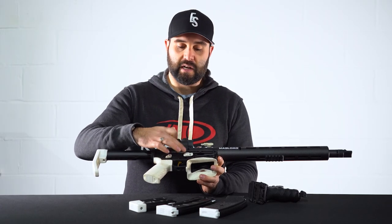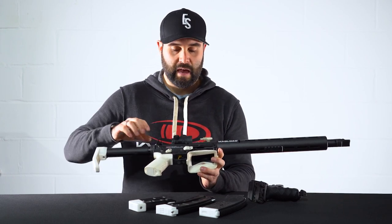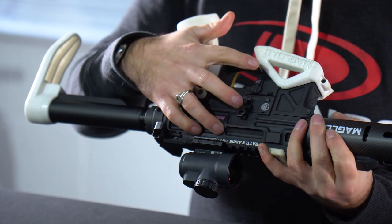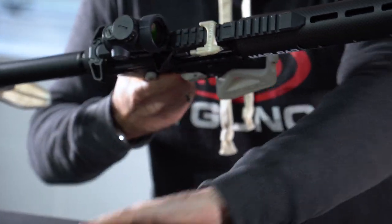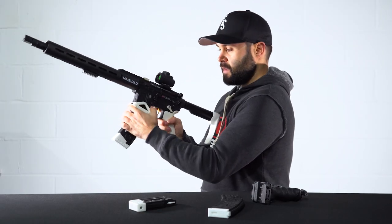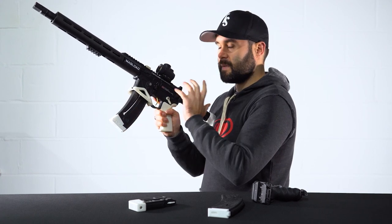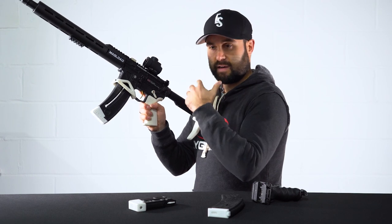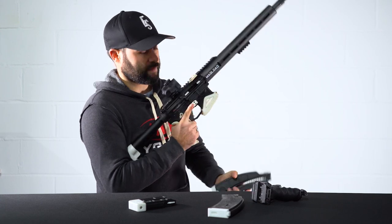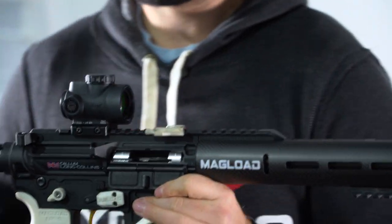We have the enlarged mag load release button, but not the mag load ambi magazine release, as the gun has it ambidextrous already. This little lever here is your mag release on the left-hand side, so you can release the magazine from either side. Obviously for somebody that's left-handed or maybe shooting at a weak shoulder or at a funny angle, that's going to come in handy. There's also the conventional mag release on the right-hand side as well — something for option three empty starts.